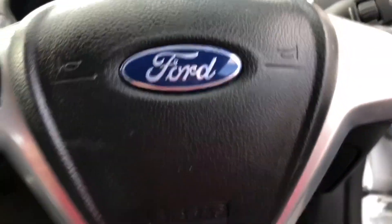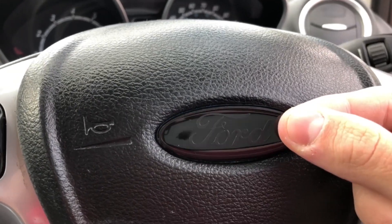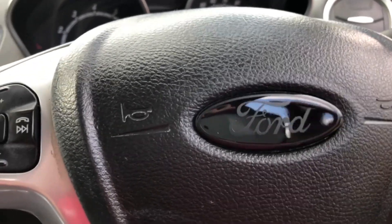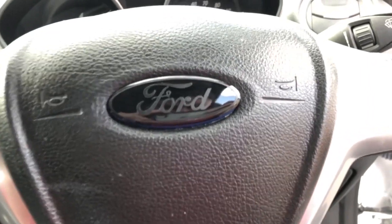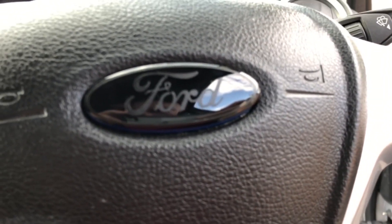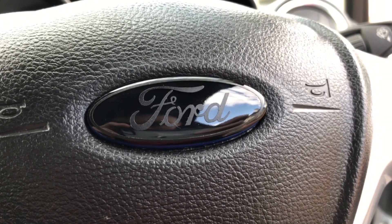Now for the one on the steering wheel. It looks so much better. Let me just adjust it and I'll come back. There we go!